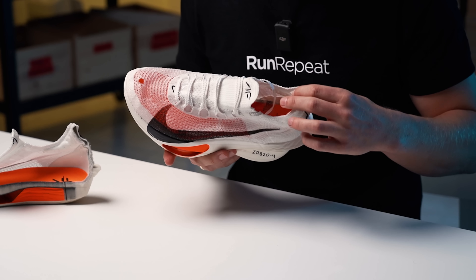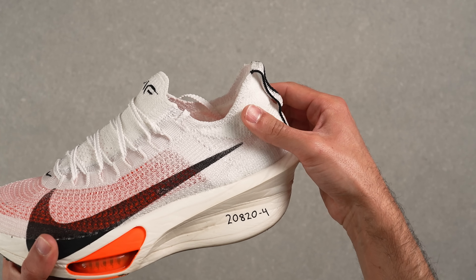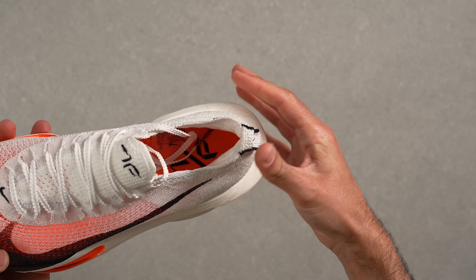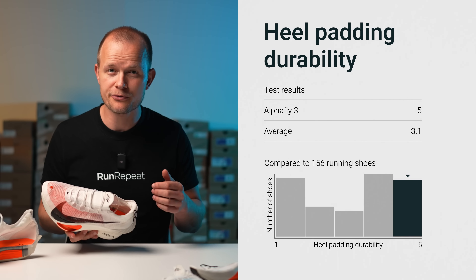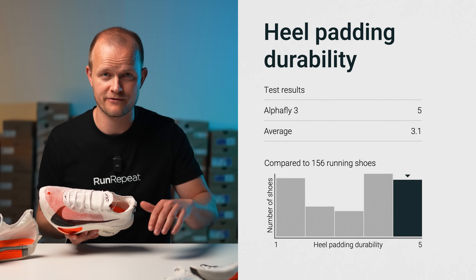Luckily the situation with the heel area is completely turned around. Nike went above and beyond to make the heel exceptionally padded, with features that often result in quicker wear on the Achilles area. Contrary to what one might expect, our tests showed a much more positive outcome. We conducted the same Dremel test — 5 seconds at 3.2 newtons and 5k RPM — and the results were outstanding. We were thrilled to give the AlphaFly 3 a perfect score of 5 out of 5.